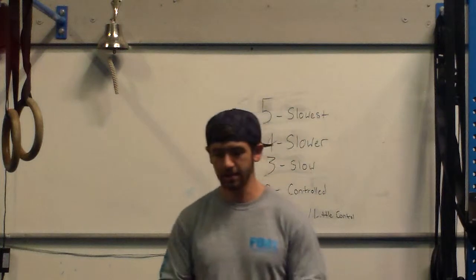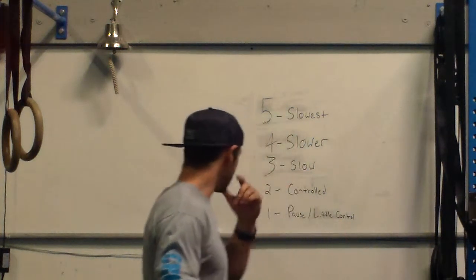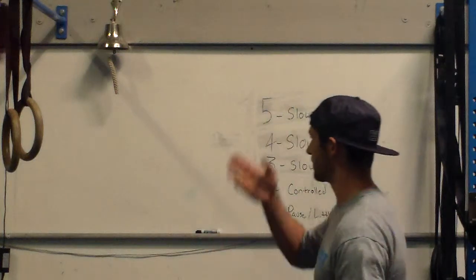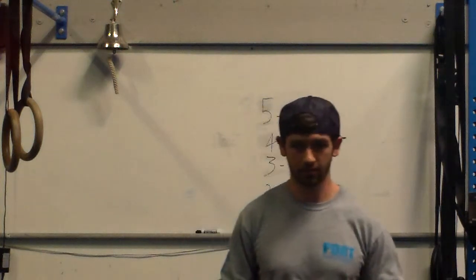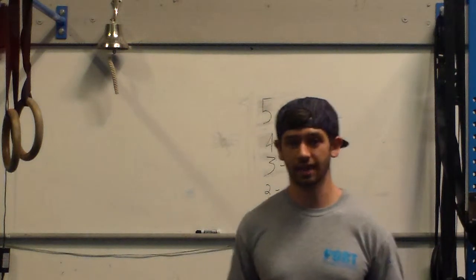But over time, and even in the beginning, you can still try to use this approach. When you start training you can look at the clock, you can watch yourself go down three seconds and count it. But over time it's much easier to know what three seconds feels like on the way down. So you start going down — one, two, three — okay, that's three seconds.